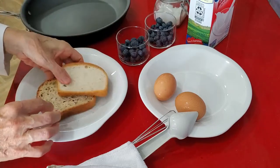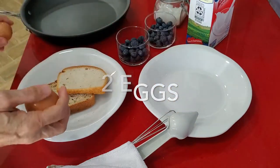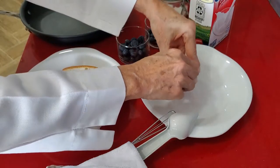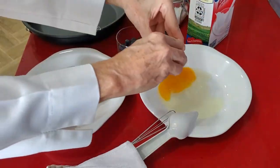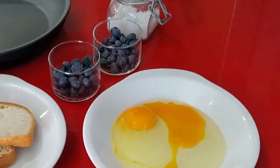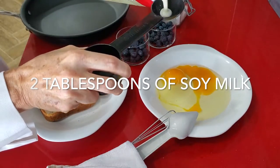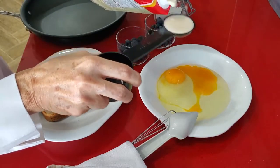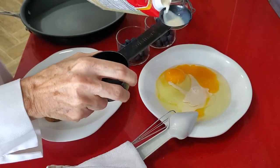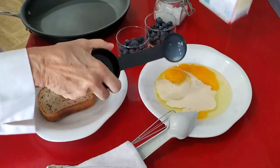It can be made in minutes for your children, for school, for you, for anyone. And it's going to be healthy because we're going to have one egg per toast. We're going to add a tablespoon of milk per egg. You can add whatever milk you want — dairy milk or non-dairy milk. I'm using soy milk.